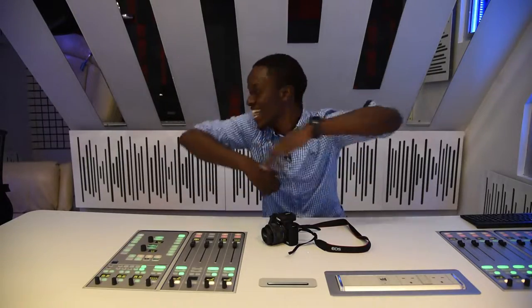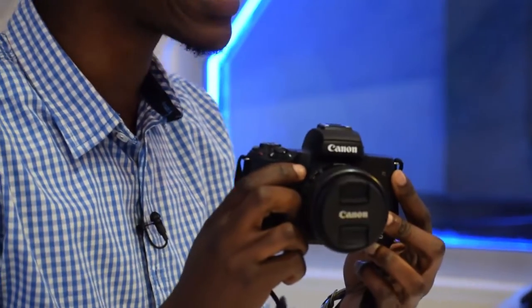Yo, my dudes, check it. This behind me is a mirror. The camera in front of me does not have one. This is the Canon M50 mirrorless camera, and it's time for the takeover.